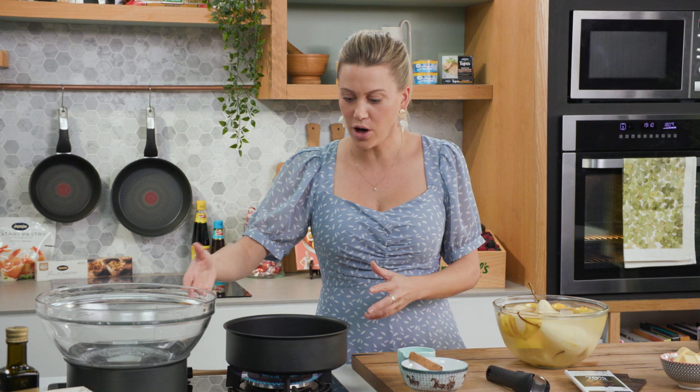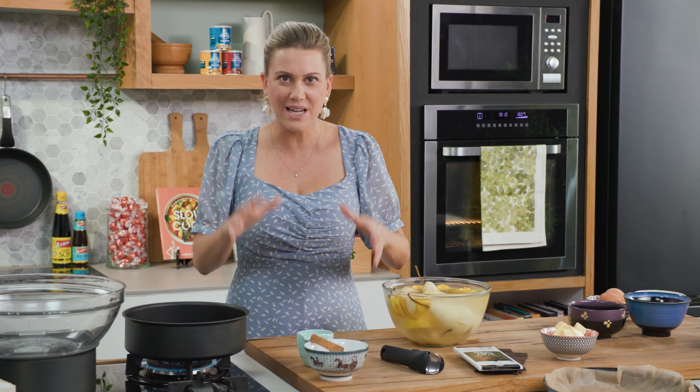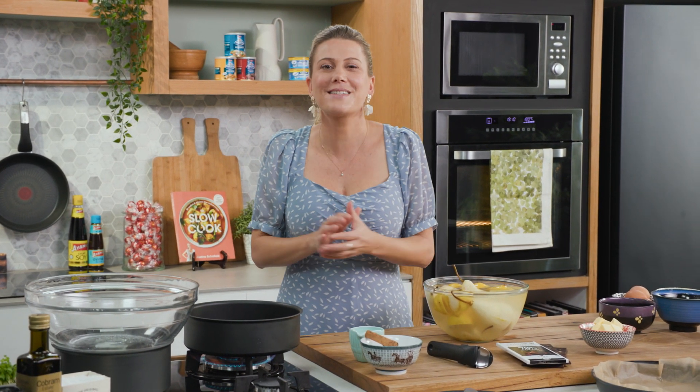I'm going to be using the Ingenio set. I love it because it comes with a pot, a sauté pan just like this, and also a regular pan. The best thing about it is it's all stackable, so if you've got small storage spaces at home it fits like a glove. It also has a detachable handle so it's easy to flip cakes.